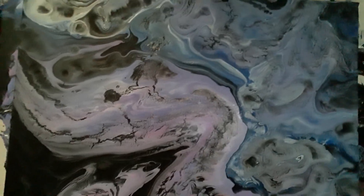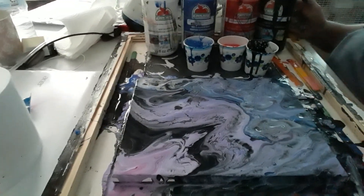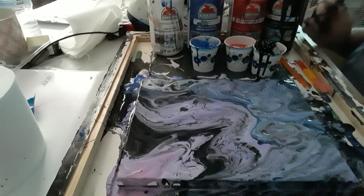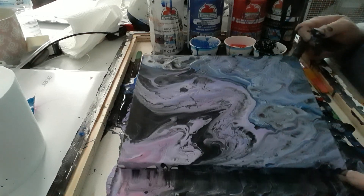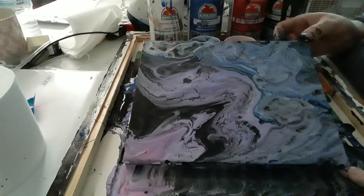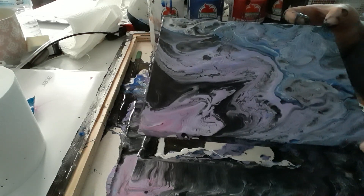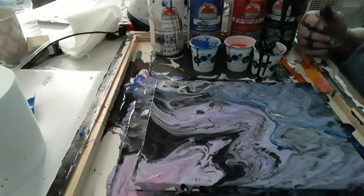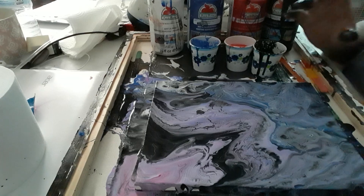Alright guys, I hope you liked this little tutorial. Sometimes you just got to go with the flow. If it changes itself or if you've got to change it to make it look like something you like or what you would want on your walls, then do it — it's okay. Remember guys, there's no mistakes in art. As Bob Ross always says, there's happy little accidents. I think this paint pouring is a lot of fun.